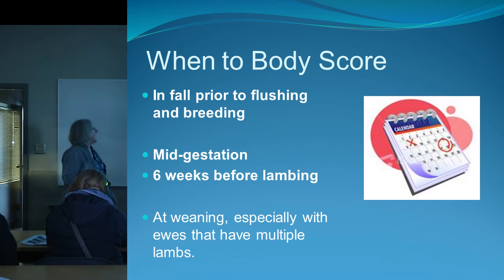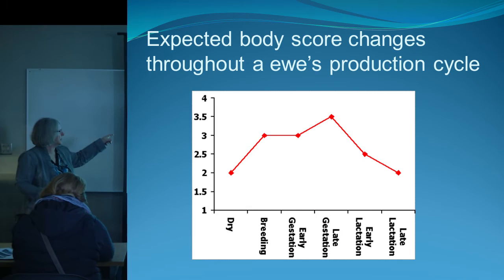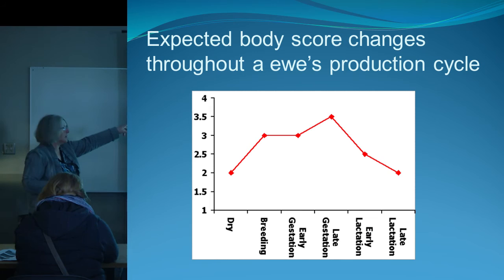Good times to body condition score: before flushing, so prior to breeding; mid-gestation; six weeks before lambing; and at weaning. If you wean off and you've got ewes in really thin shape, it's going to take longer to get them up into condition for breeding — so you have to start early. A ewe producing milk typically starts the year around a two, gets built up to a three-and-a-half before lambing, then drops back to a two after weaning.